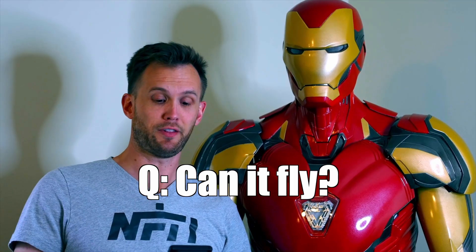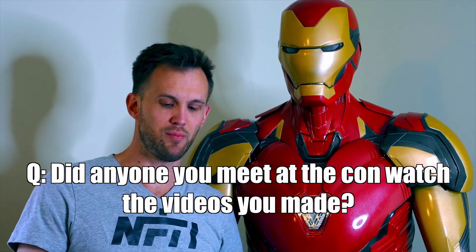As for computer coding — no, you don't need it. There are so many tutorials for all the 3D printing stuff and none of it is anything I'd consider coding. It does take a little practice, but it's definitely something you could do. And no, the suit cannot fly.